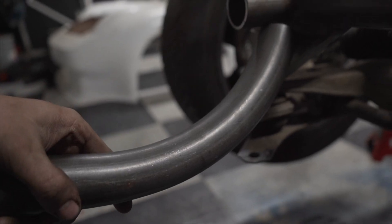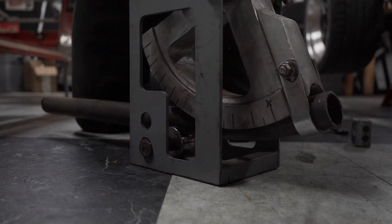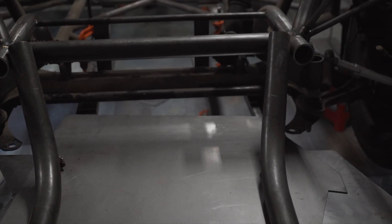Next, I added tubes that will act as many things — a radiator mount, a body mount, and a splitter mount. This also came out nice, following the visual lines of the chassis. With some more tubing, this will come out really, really cool looking.